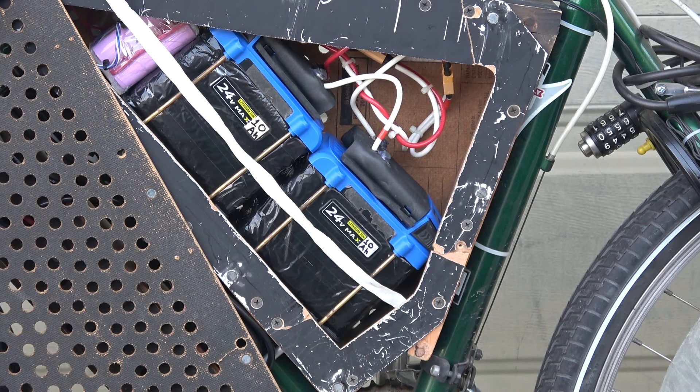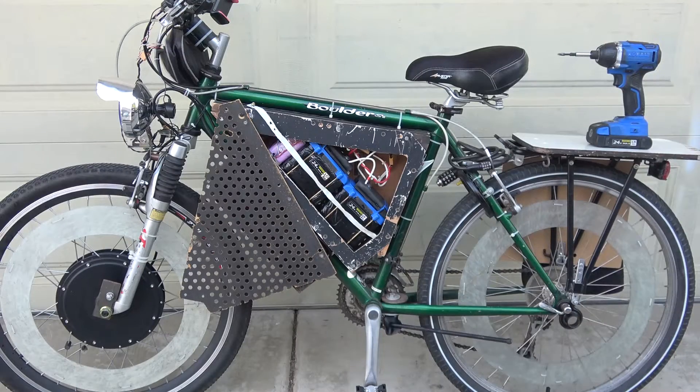It's been six years and I've gone through about two thousand miles with these batteries. They do have some degradation and the range is not as good as it once was. It's time to upgrade, and before I do, I wanted to share what it's like to run an electric bike with power tool batteries — the pros and cons.